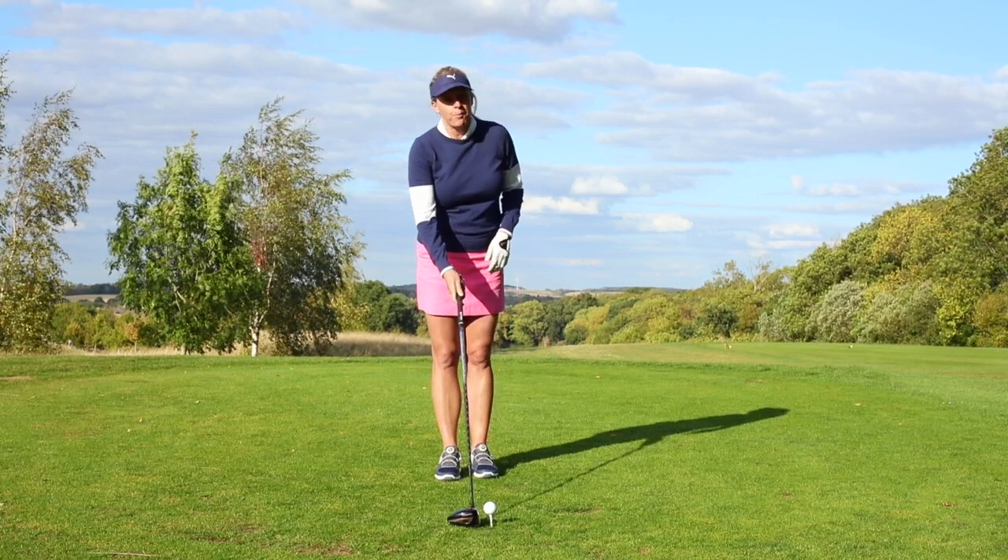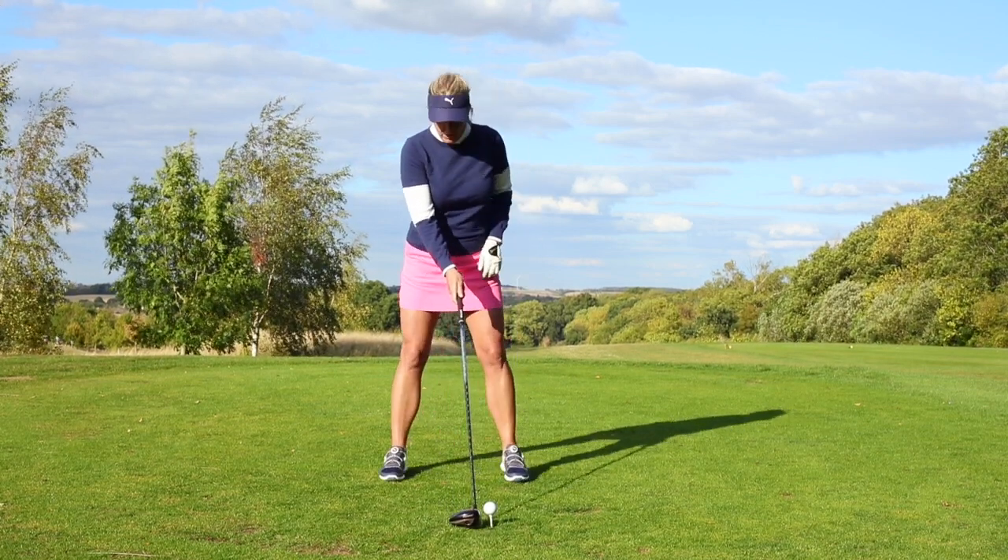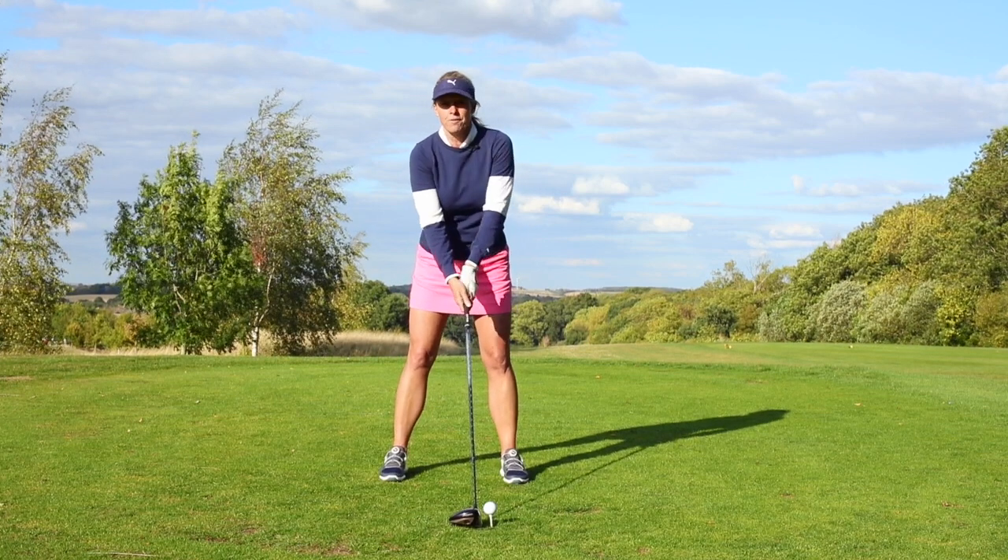Firstly, it's about posture. As always with my videos, I always want golfers to have a good posture.